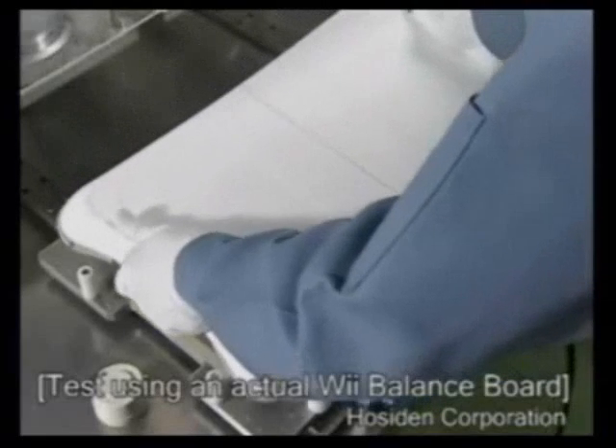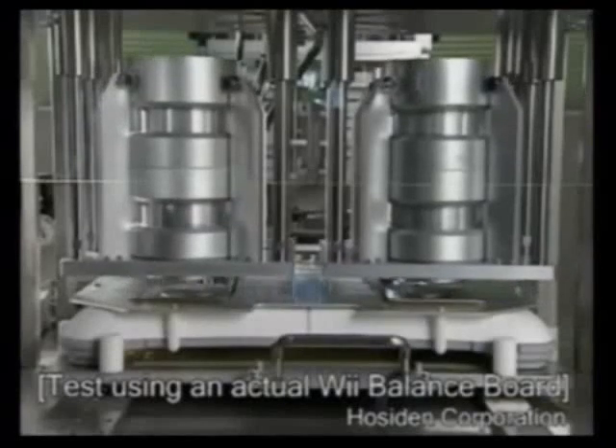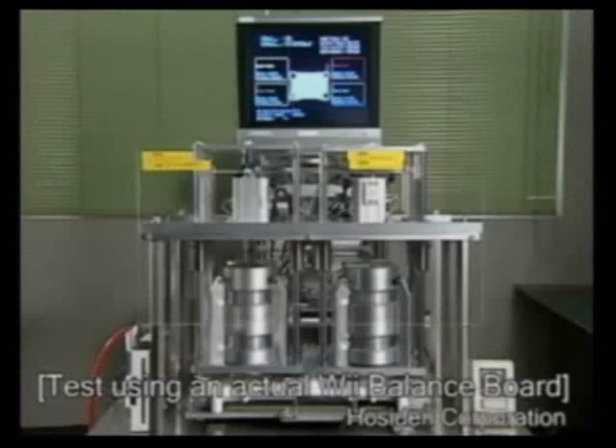So that is how the strain gauge force sensor is used to measure your weight and detect your center of balance.